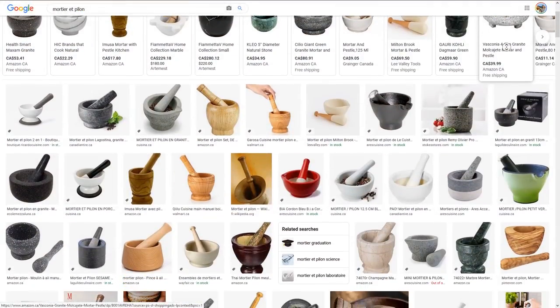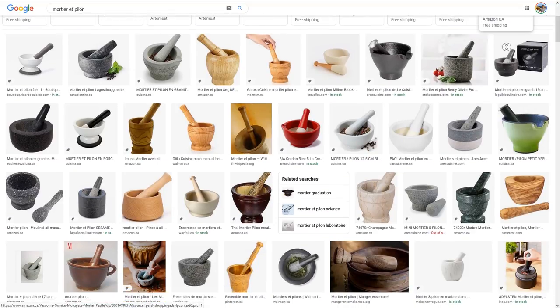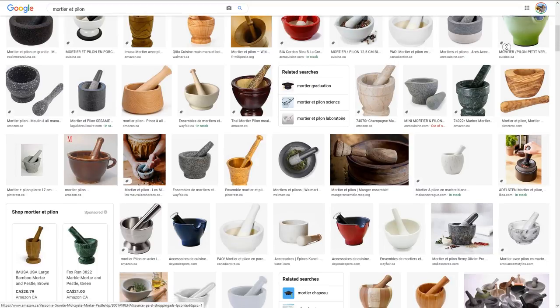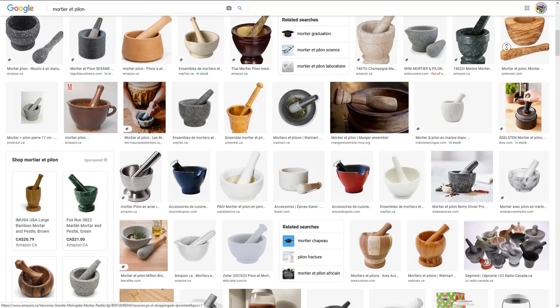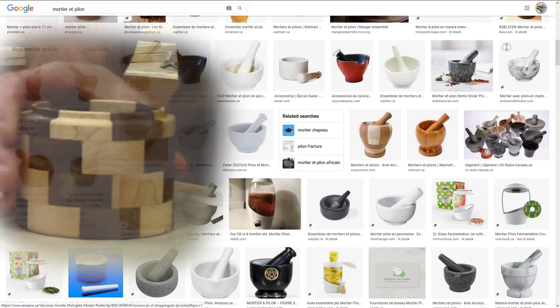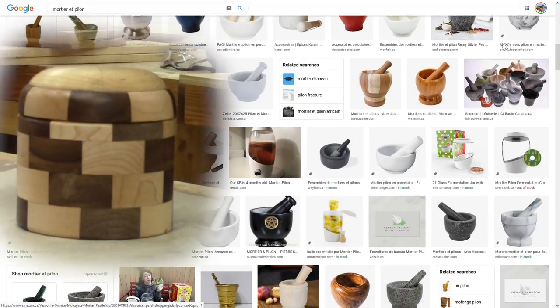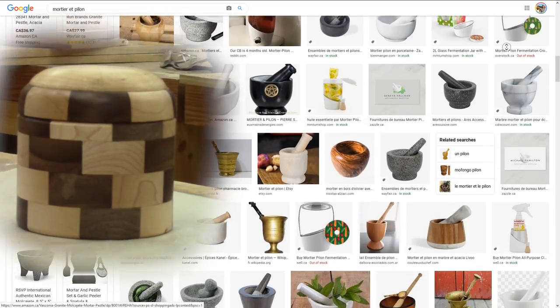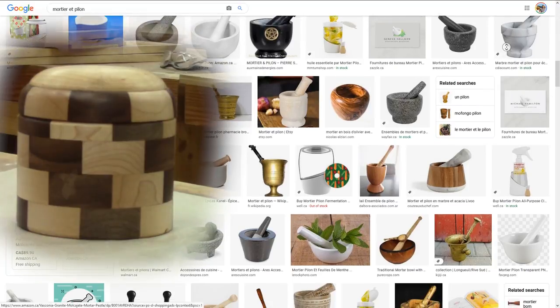Last year, Renée suggested I make a mortar and pestle for our son's girlfriend. I looked at a bunch of pictures on the net to get some ideas. Since it was easy and quick to make Chantal's dog treat bone, I thought this would be easy and relaxing. I was so wrong.